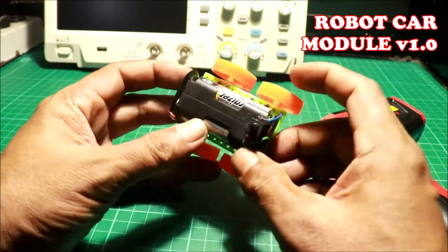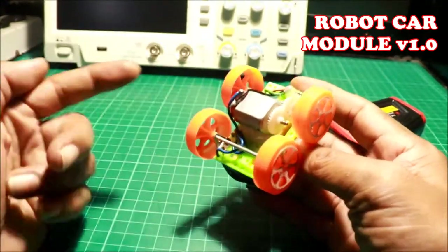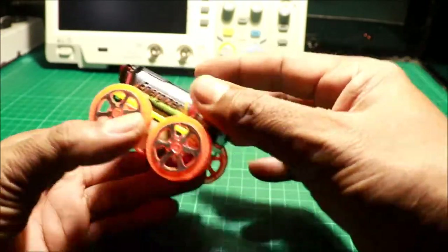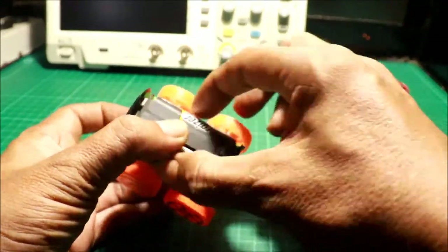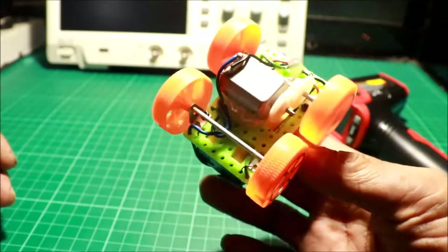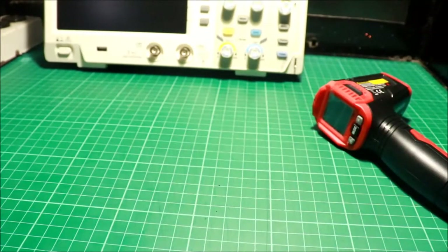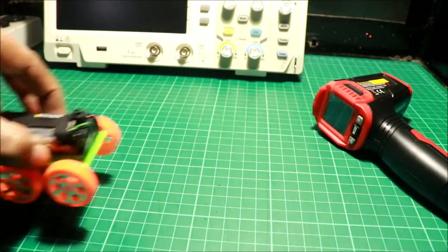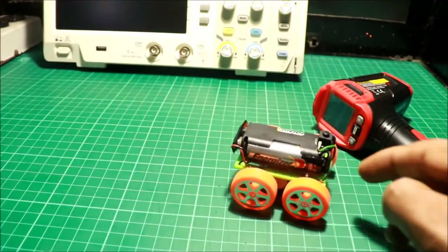Ano lang siya? 3 volts battery. May switch. Tsaka yung motor niya nasa ilalim. Yung gear niya nakakonekta sa gulong sa ilalim. Gagawin mo lang, pinindot ko yung switch, at siya ay tatakbo na. Yan lang ang speed niya. Yan ang ating robot car.